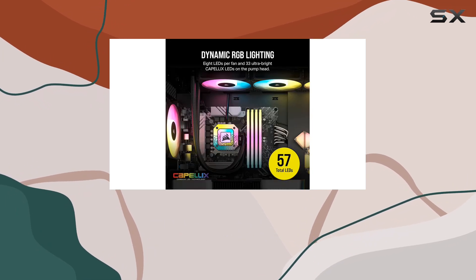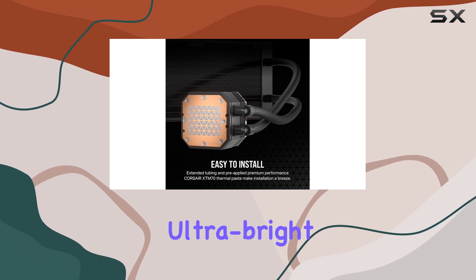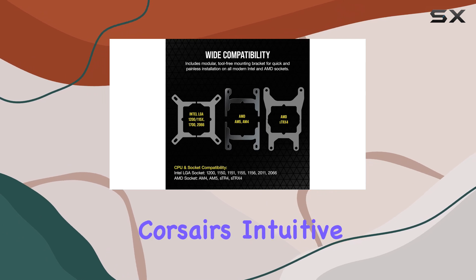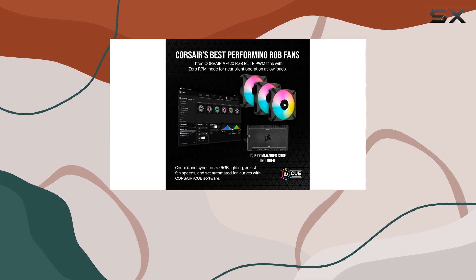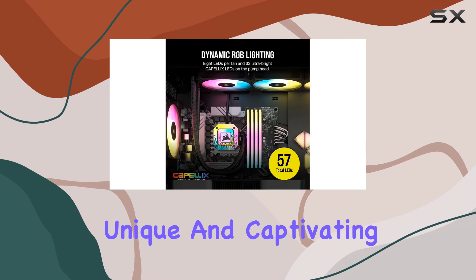But it's not just about performance. The Capellix LED technology takes center stage with 60 ultra-bright RGB LEDs on the pump head and fans. Using Corsair's intuitive ICUE software, I can orchestrate a mesmerizing light show, customizing lighting colors, patterns, and animation effects to create a unique and captivating build.